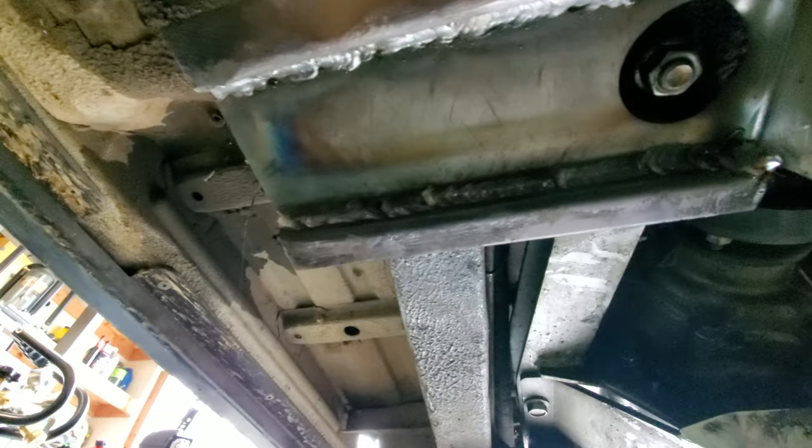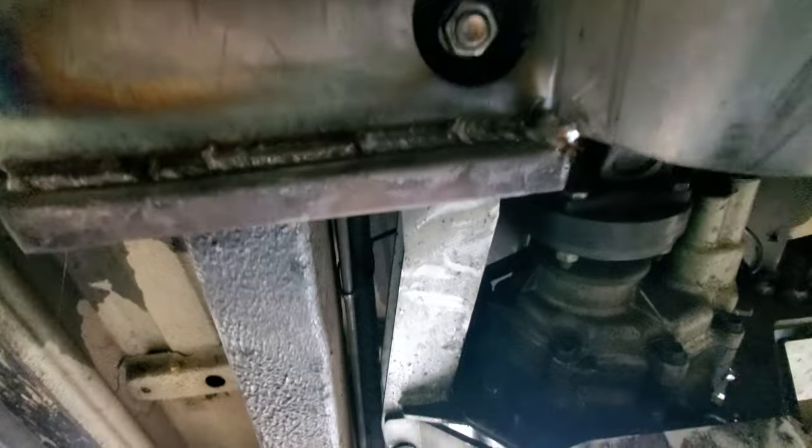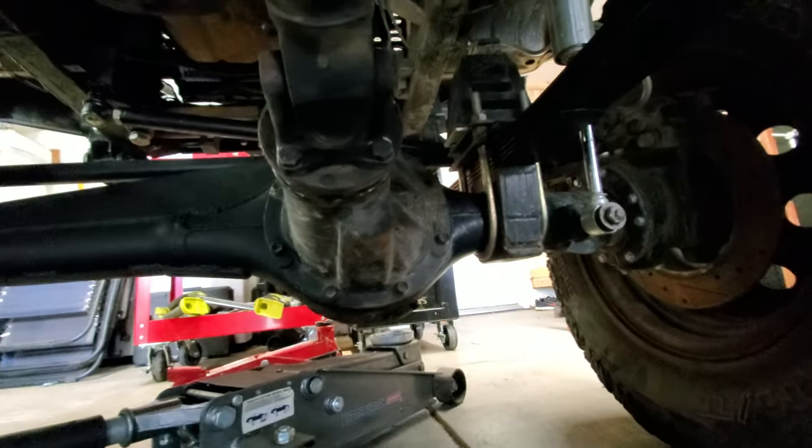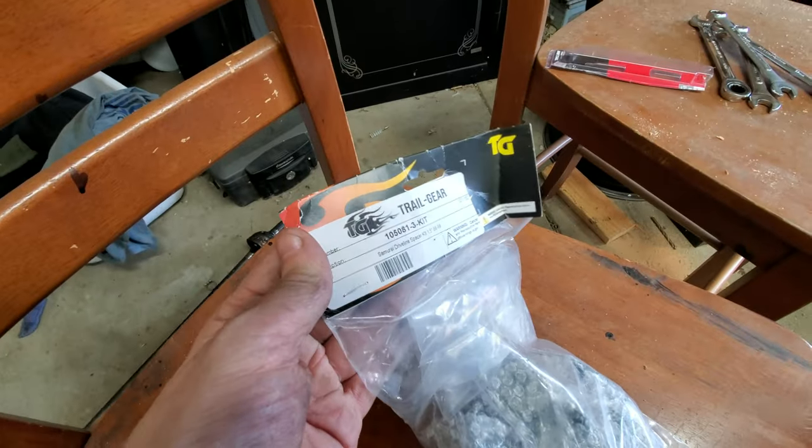We've got a bit more light under here now — it's all welded up. The weld's not the prettiest; it really put my skills to the test doing this upside down. Fat welds over there — definitely not my best work. Time to move on to the front drive shaft.